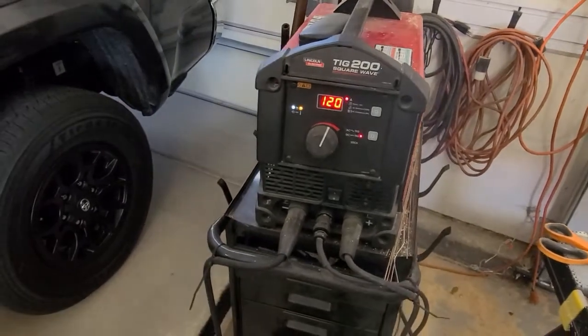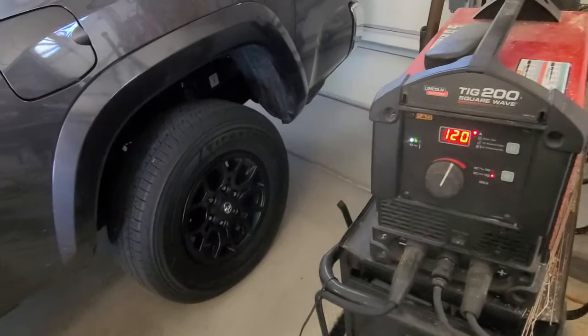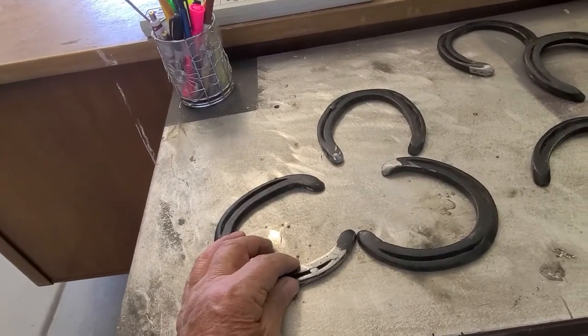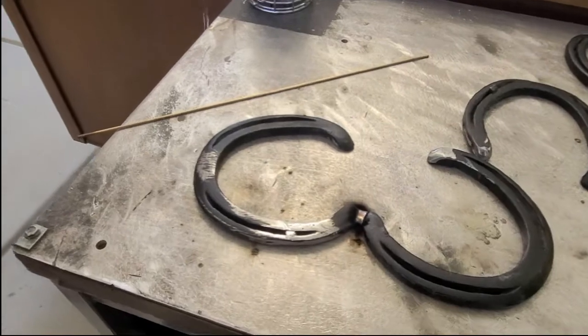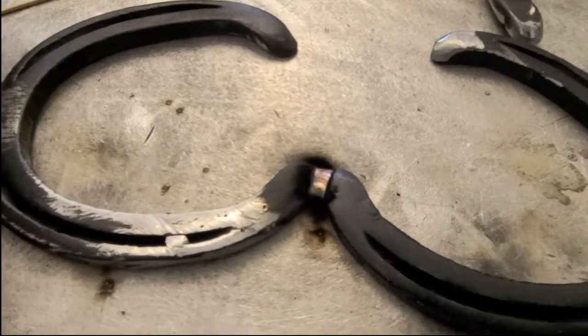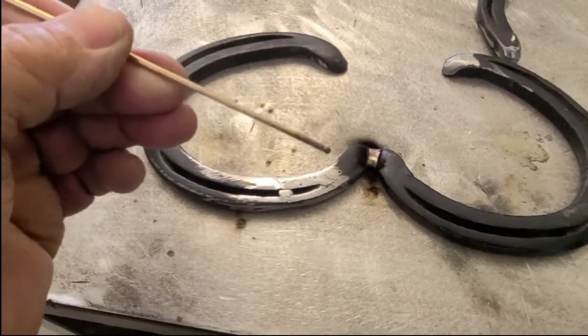First, setting it to 120 — these are gonna be the legs. Let me weld those and we'll come right back. These are the legs. I'm using silicone bronze rod, as you can see.